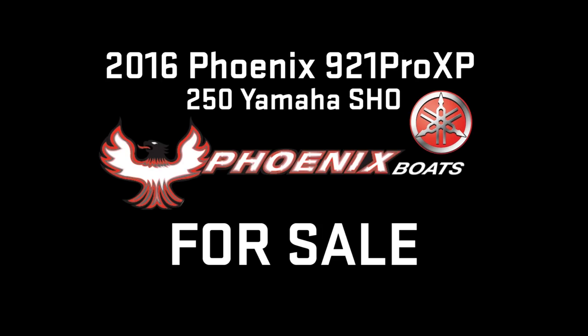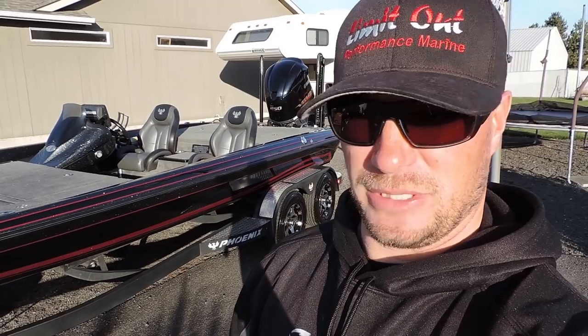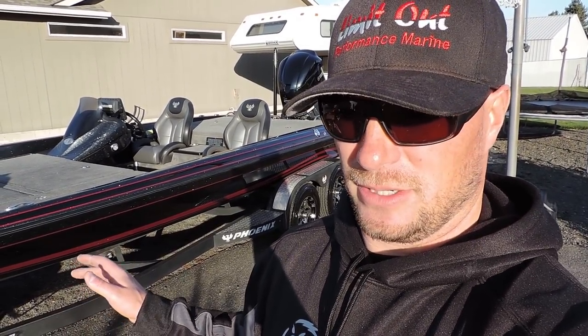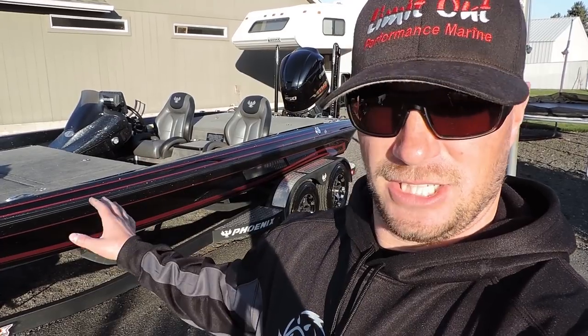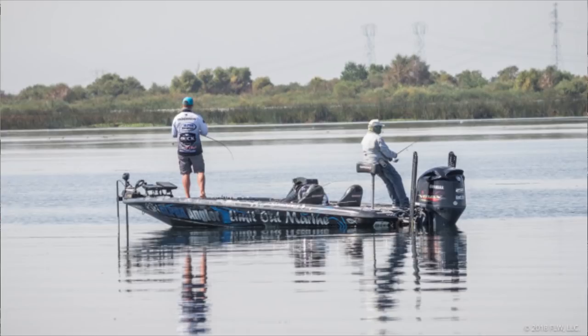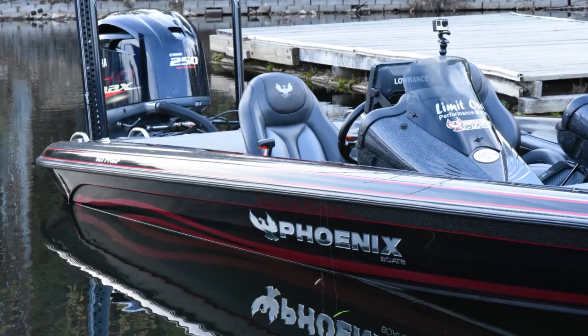Hey guys, I'm Jake Boomer with Alpha Angler. Today we're going to do the video putting this 2016 Phoenix 921 up for sale. I get a lot of questions about this boat and how we set them up. I'm really big into efficient boats. The condition of this boat is immaculate — it was wrapped for the first two years of its life, so it's in really good shape. We just got the wrap off, and there's no decal on the side because they took it off when they did the wrap — I've ordered new decals.